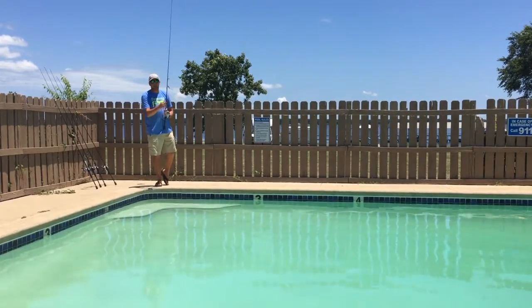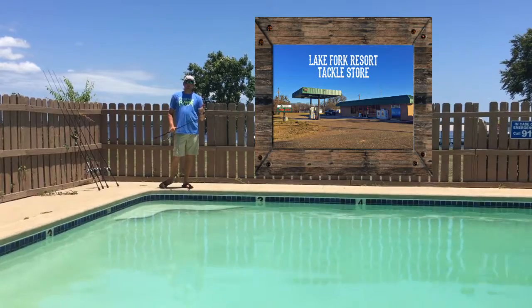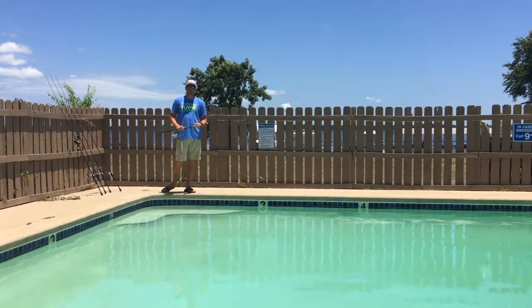So these are a couple of baits I'm throwing right now out here at Lake Fork. Everything you see here you can come get at Lake Fork Resort. Hope this helps you out on your next trip out to Lake Fork.